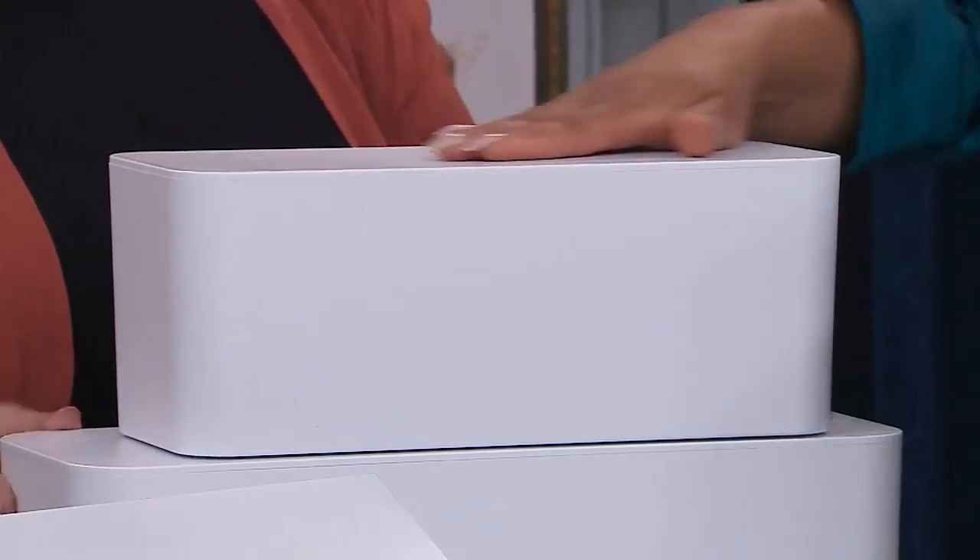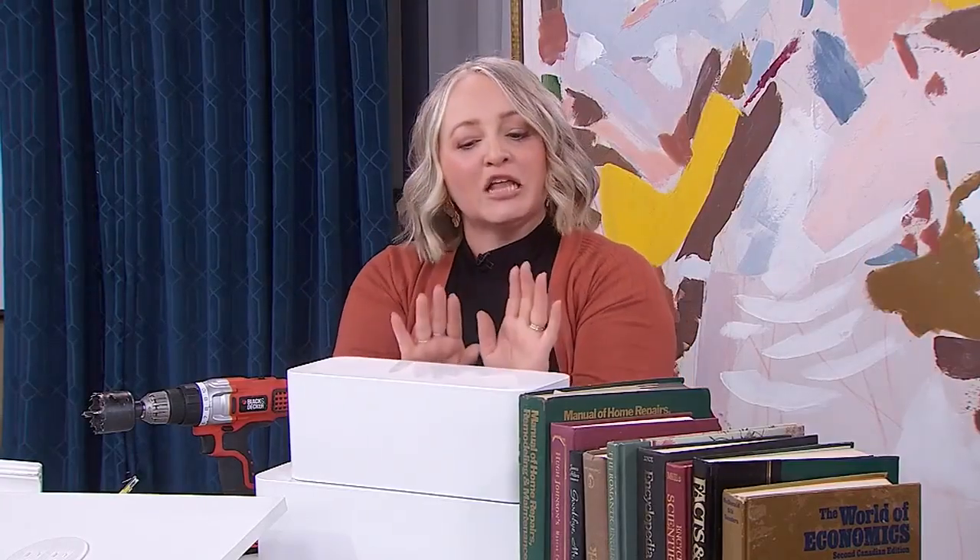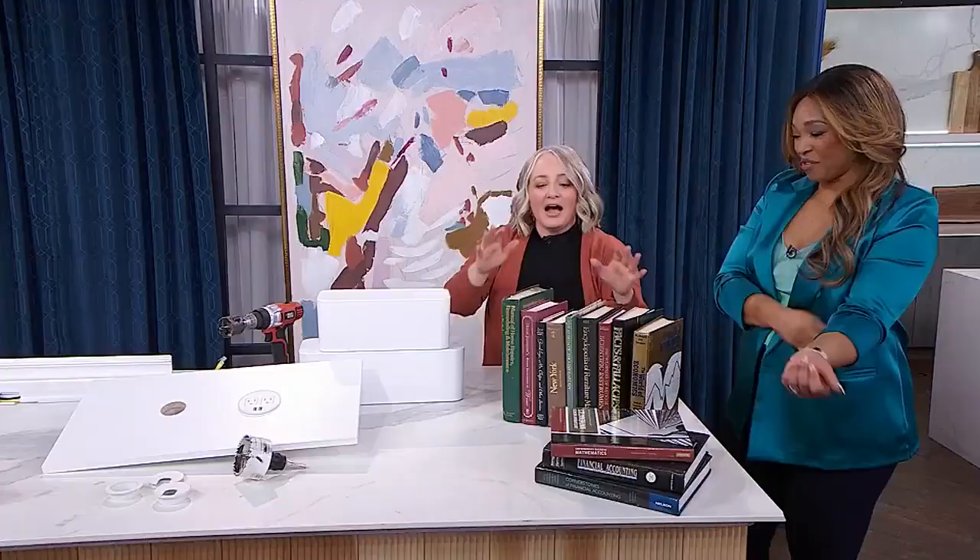They come in two sizes for two sizes of power bars to keep everything streamlined. You even have space on top if you want to put a few curated things — not clutter — like a small figurine, a little picture, or anything you might want on your desk.